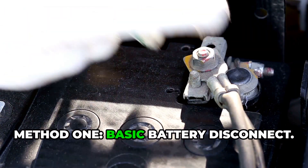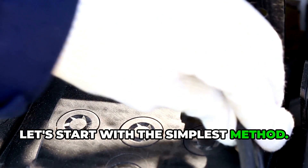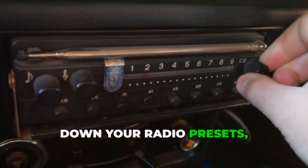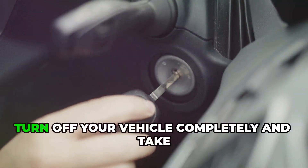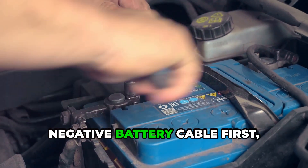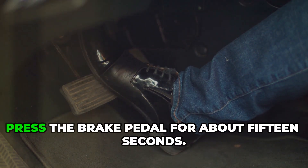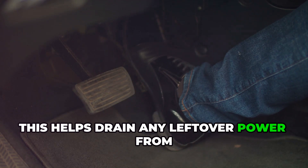Method 1: Basic Battery Disconnect. Let's start with the simplest method — this works for most minor BCM glitches. First, make sure you write down your radio presets because you're definitely going to lose them. Turn off your vehicle completely and take out the keys. Disconnect the negative battery cable first, then the positive cable. Here's the key part a lot of folks miss: press the brake pedal for about 15 seconds.